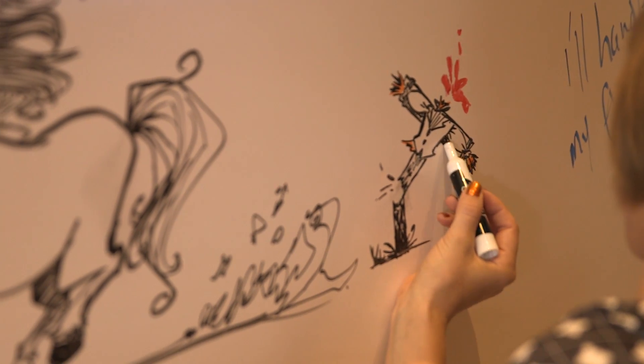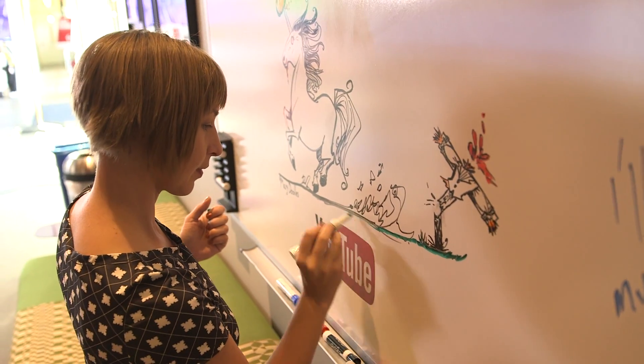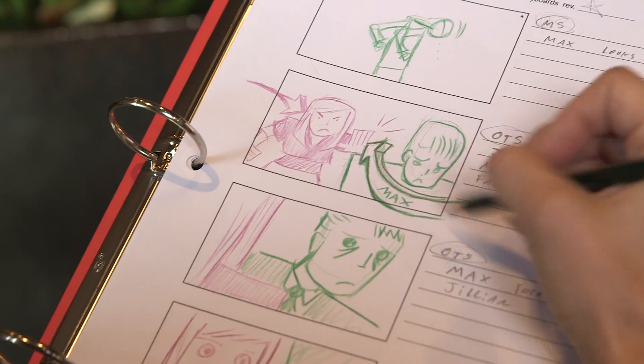So, what's a storyboard? And what's it good for when it comes to making videos? A storyboard is a simple drawing that's kind of like a comic book for your video's story, and it helps you or your camera person get the shots that you need to help you tell a story or make a video.